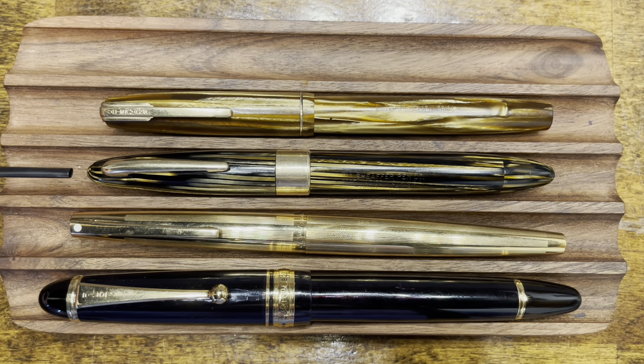Before we get into the disassembly of the Triumph Vac Filler, I wanted to take a moment to compare it with a few other fountain pens. Up top we have the Waterman Dauntless, which I recently restored on this channel — this pen dates back to the 1930s and 1940s, and just like the Vac Filler, it is primarily made out of celluloid. Below the Vac Filler we have the Sheaffer Stylist, a torpedo-shaped fountain pen dating back to the 1960s, available in a variety of finishes. And at the bottom we have the only modern fountain pen on the table today: the Pilot Custom 823, one of the most popular vacuum-filling fountain pens on the market.